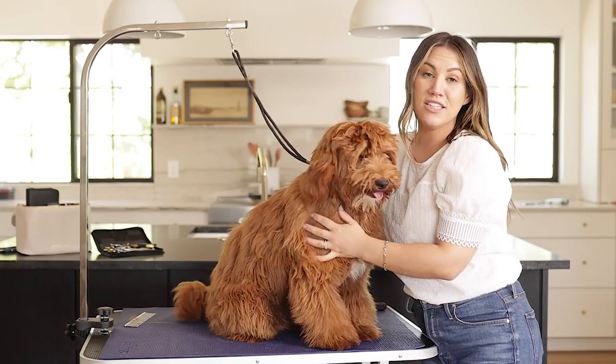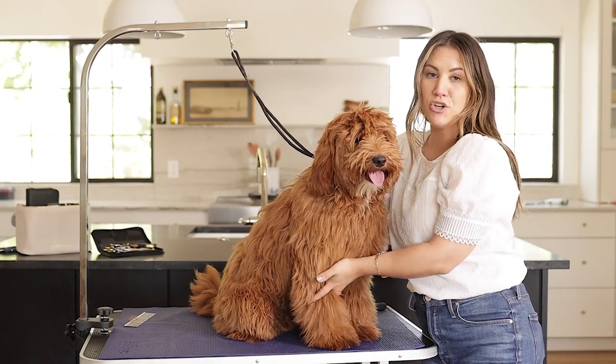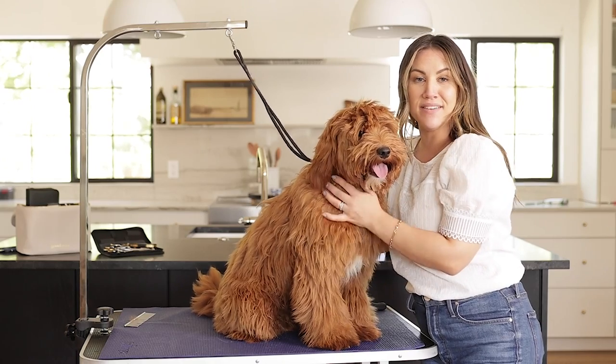All right, we are all done brushing him. He has been brushed through and combed, and now it's time to give him his bath.